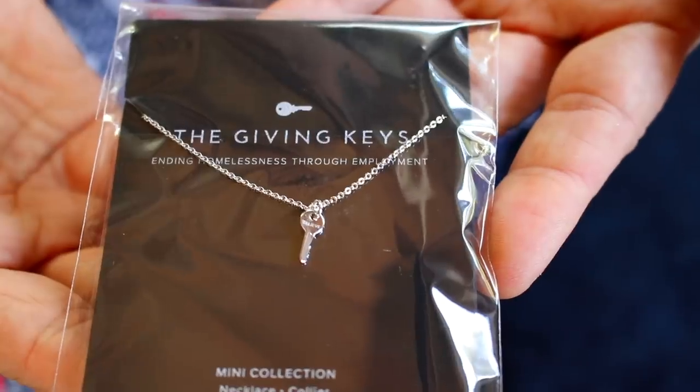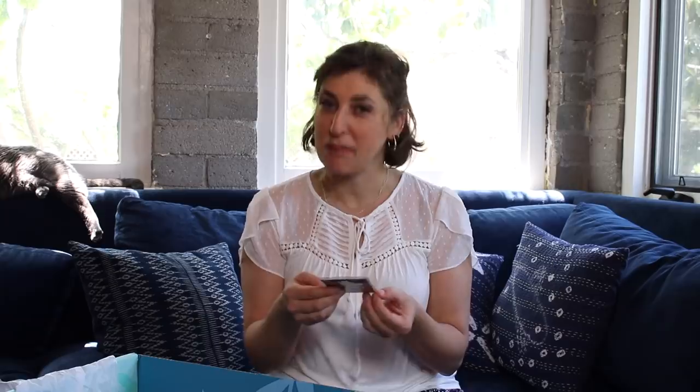The Giving Keys is a really cool company that helps people transition out of homelessness. My key comes with the word BELIEVE on it, and what it says is: choose and embrace your word. Mine is BELIEVE. Pass it on to someone you feel needs the message and support jobs for people transitioning out of homelessness.